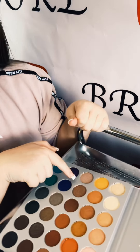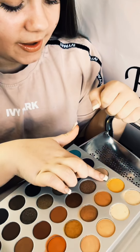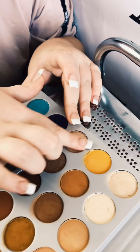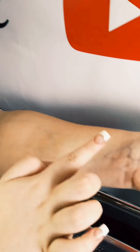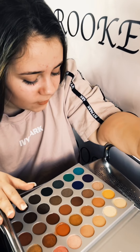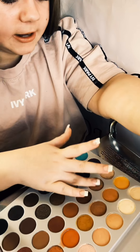Now we're on to the third row — I can't wait to get to these colors. This is like a vintage, almost rose gold kind of color, shimmery as well. You can see the sparkles — sparkles! Then we have a darker shade of that one, let's dip into that.